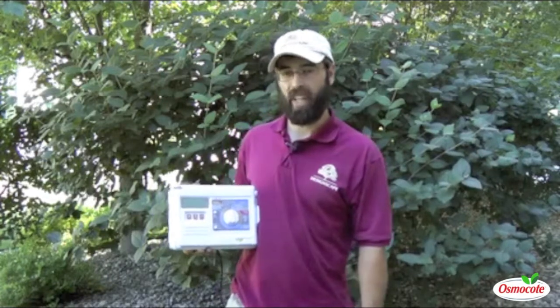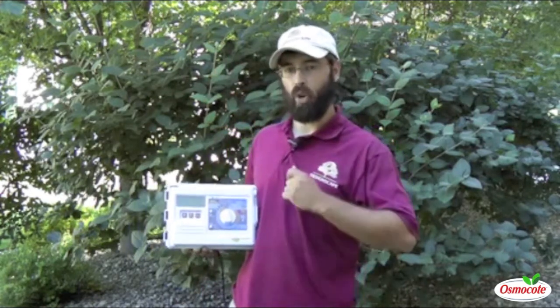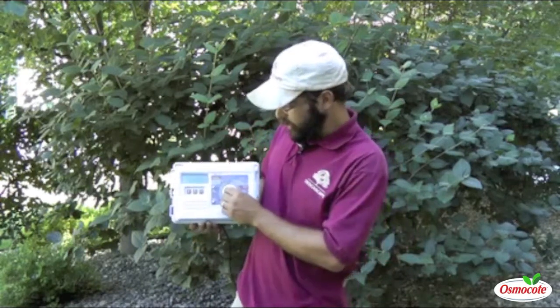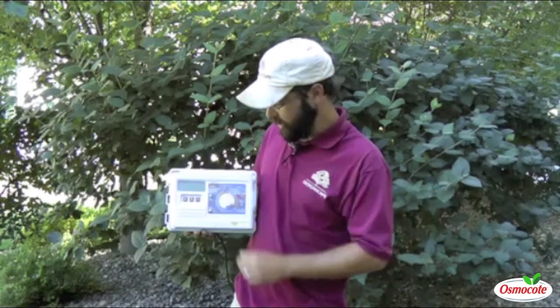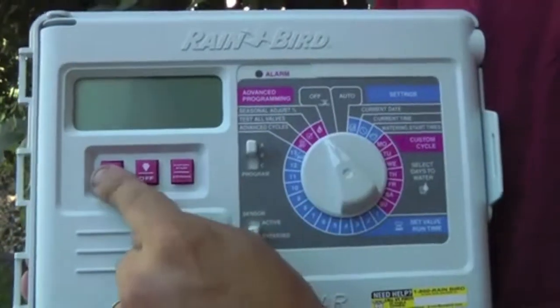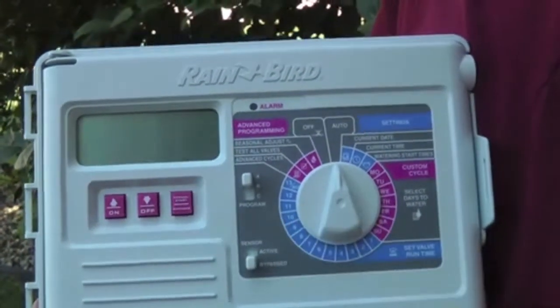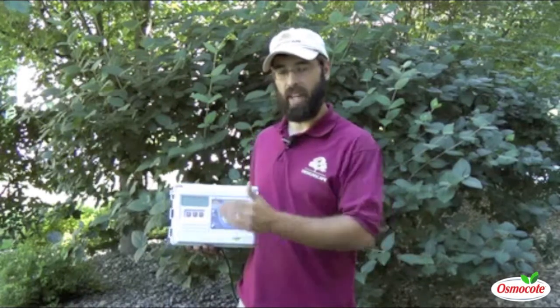Today I'm going to tell you about how to adjust your irrigation controller. Over the course of the season, it may become necessary to increase or decrease the amount of time that your sprinklers are running. If you are wanting to increase the amount of time for all of the sprinklers, simply turn the dial to Seasonal Adjustment Percentage and increase it or decrease it and turn it back to Auto. That will increase the amount of run time for every zone by that percentage.